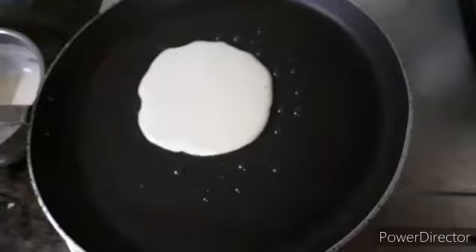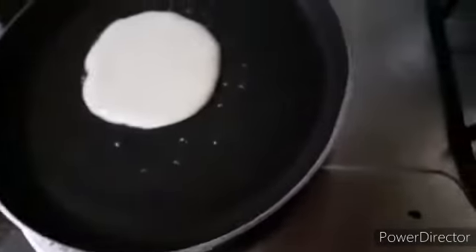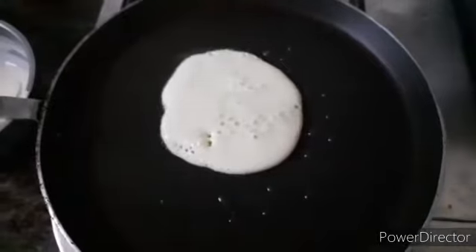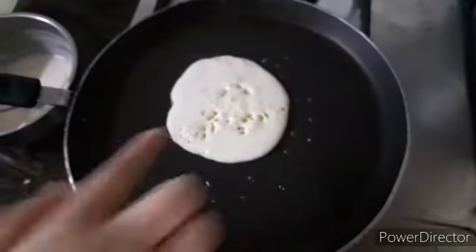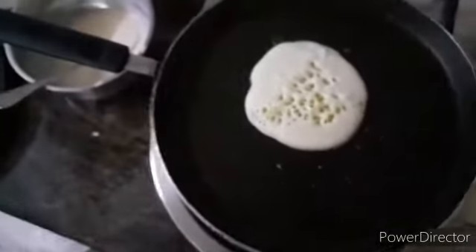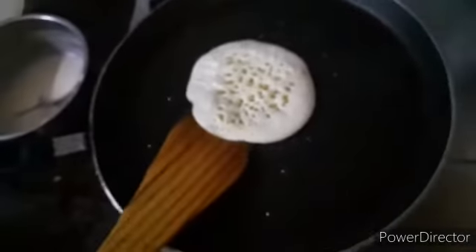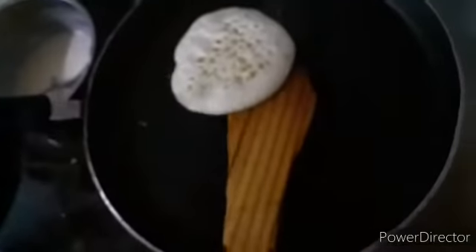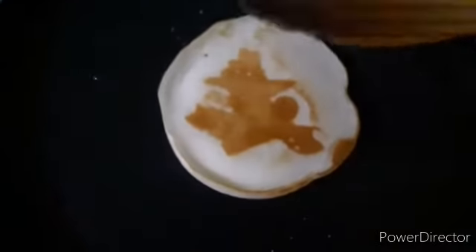I have poured the batter on the pan. You can see pores and bubbles forming all over the batter — when bubbles appear all over, that is when I will flip it. I have taken a wooden flipper and now I am flipping it. You can see it is golden — yummy!